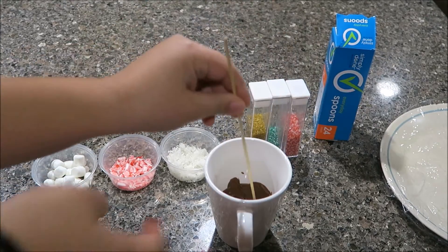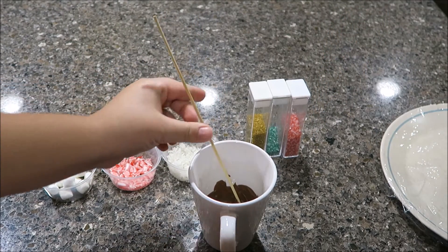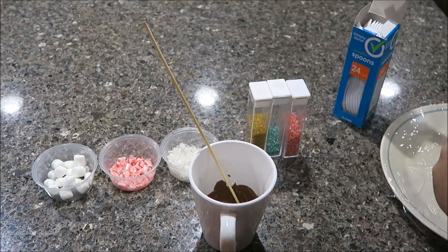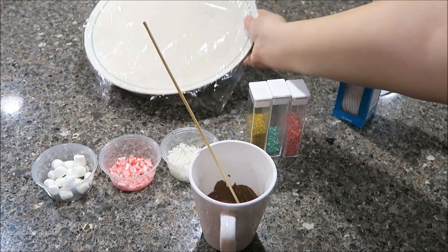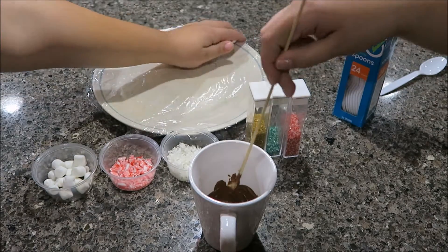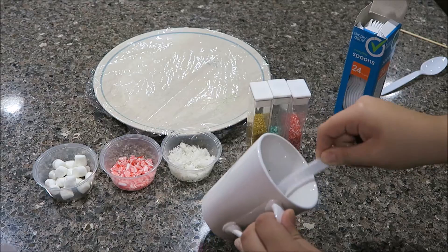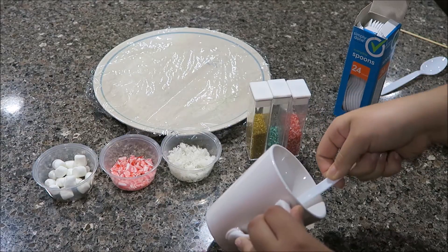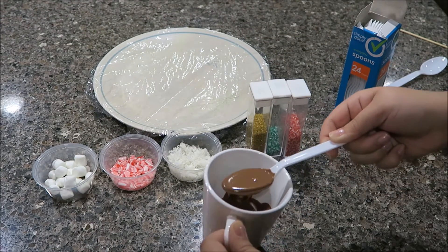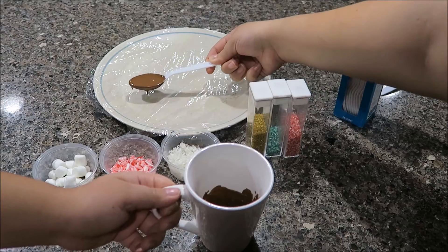Okay so we melted our chocolate — it should look like this. We can melt more if needed. So we're just gonna take our spoons — here, you can have that one and I'll take this one. We have a plate with saran wrap; wax paper would be better but we don't have it. So you're just gonna dip your spoon all the way up to where it's not a spoon anymore — like this part — and you want to get some in the bowl of the spoon like this.